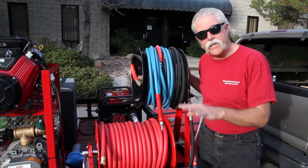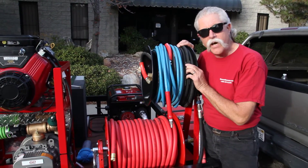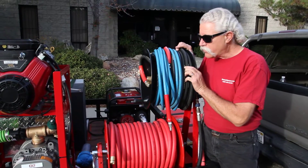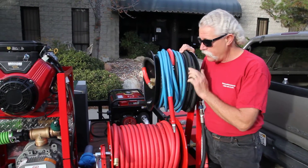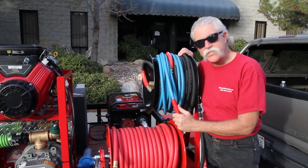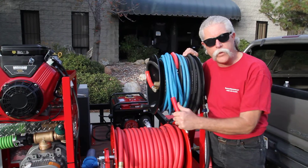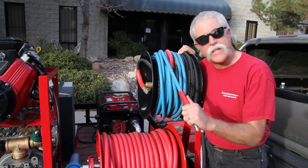This particular system has an eight-gallon-a-minute pressure washer at 3,600 PSI. We put 100 feet of half-inch hose on here, so there's almost no restriction to flow for the first 100 feet. The last 50 feet, the customer likes three-eighths hose. He gets the comfort and maneuverability of the three-eighths hose without having twice as much pressure drop before he gets there.